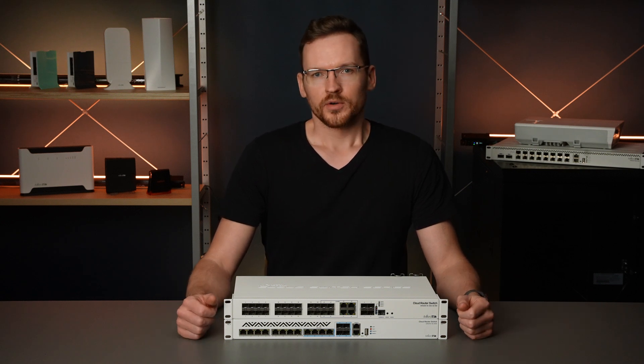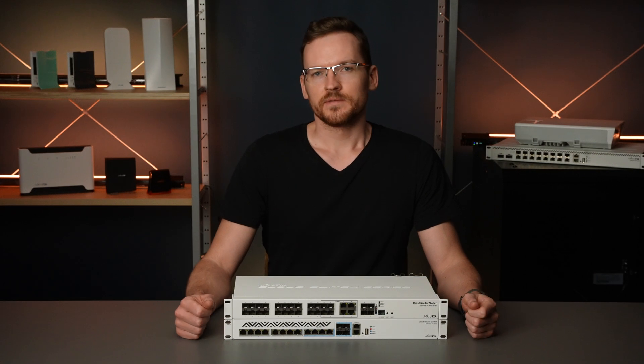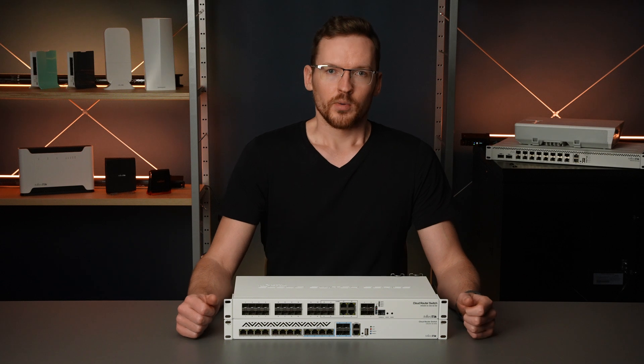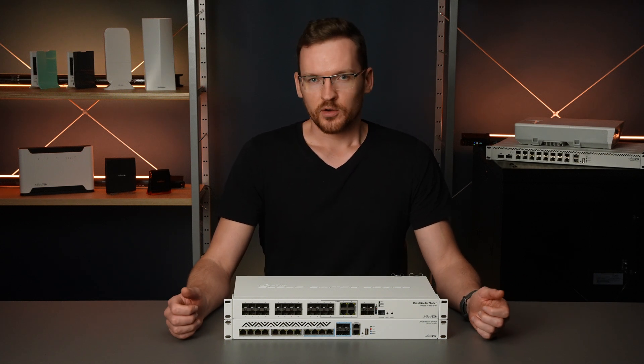If you pick combo mode copper, the SFP component will be disabled and only Ethernet will be used. And the same goes for SFP mode — the respective Ethernet port is disabled. Combo ports are a very simple solution that gives you more options without breaking the bank.